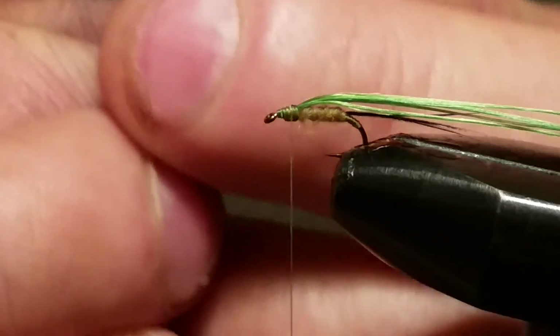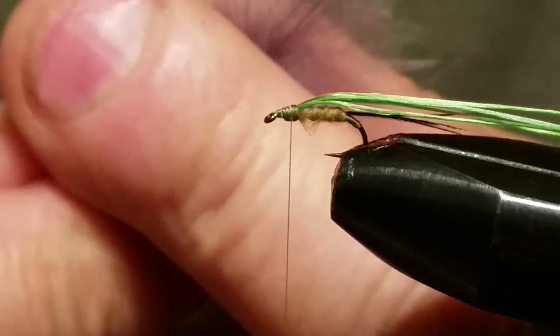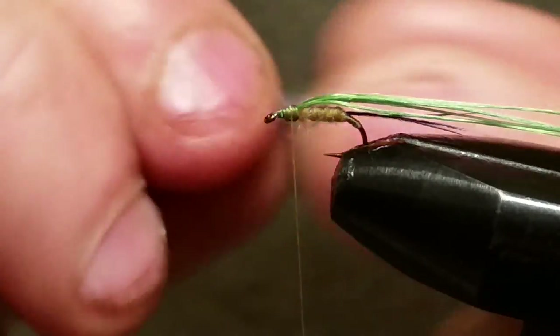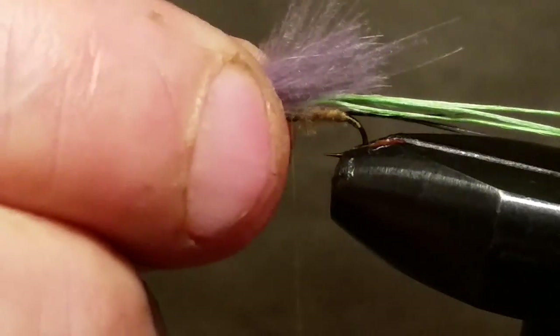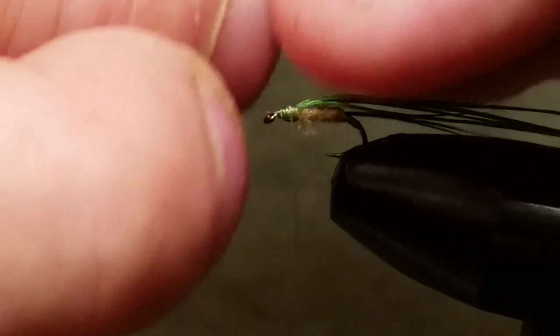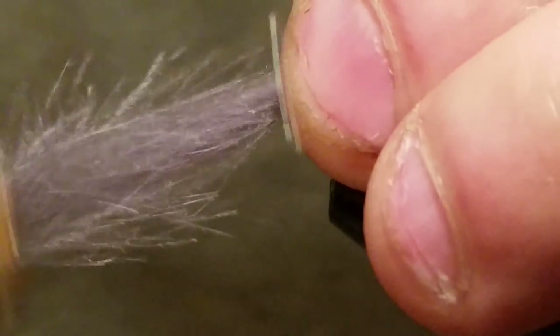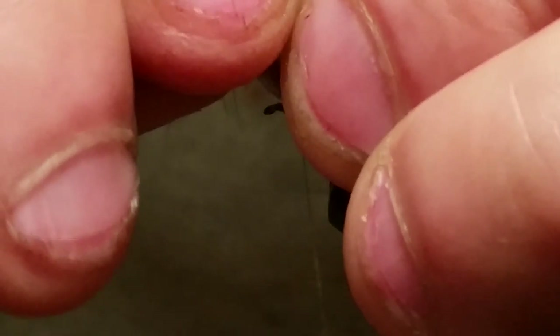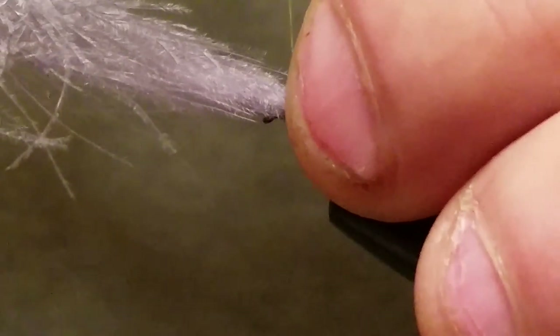Get your tips nicely lined up. You want to position this just a little bit past the back of the hook bend. When you get it where you want it, grab it on this side, do a loose turn, then tighten it down with a couple more turns, keeping it on top of the hook. Make sure you're where you want to be on the back of the hook because now's the time to move it. Go ahead and lock that down real good and snip off your extra.